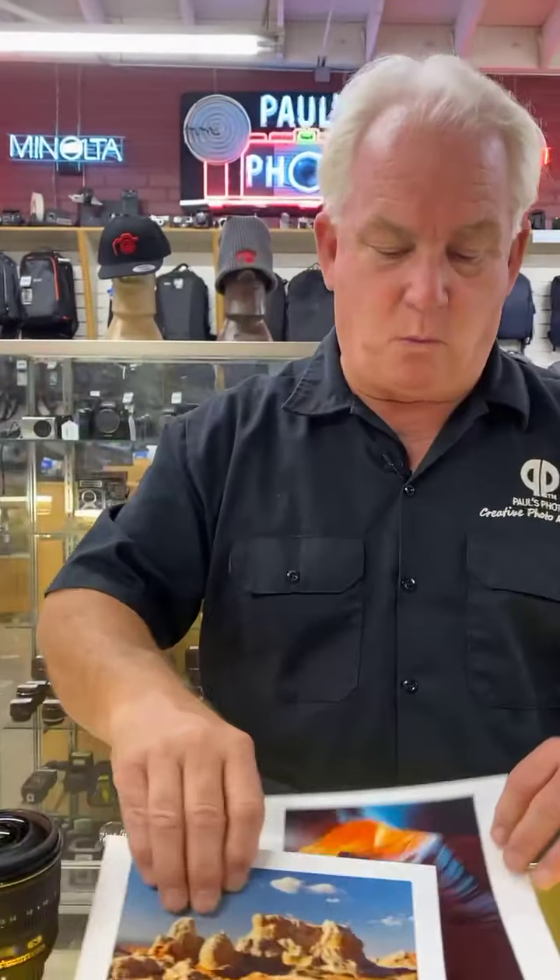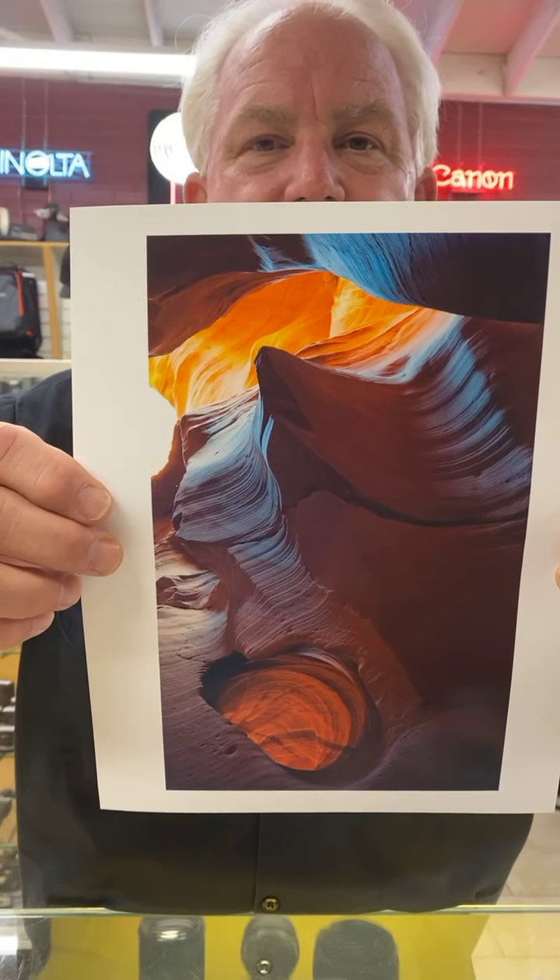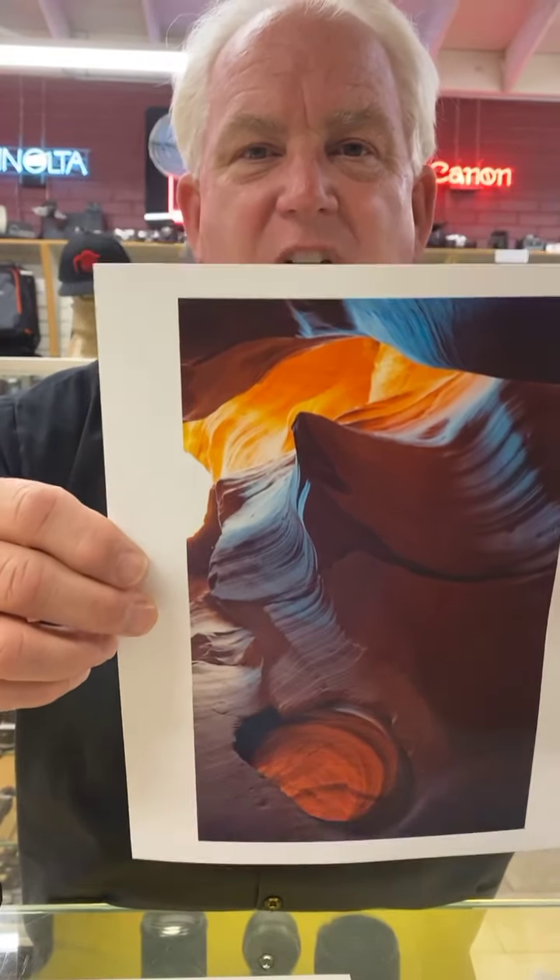Here in the slick rock country of northern Arizona, the same thing with a fisheye lens to get that very wide-angle look. Or here in the slot canyons where we'll be at the end of September, using a fisheye lens. I love a fisheye lens. They're not cheap — $700 to $1,500 for a fisheye lens — but it's an awesome lens for making great pictures.